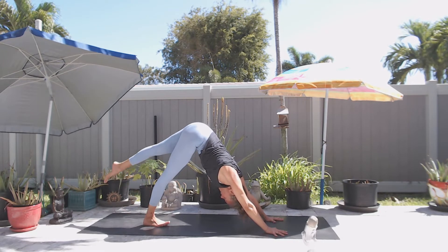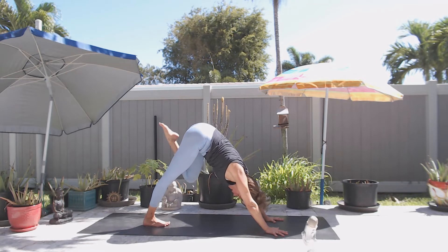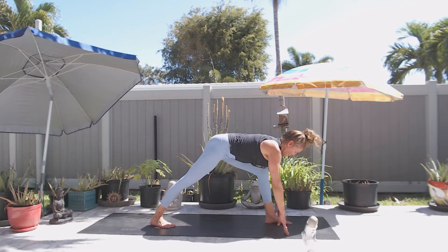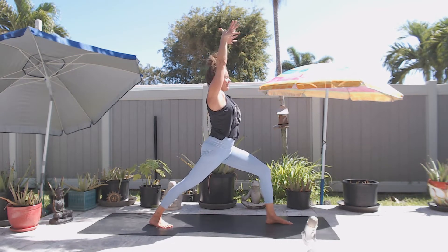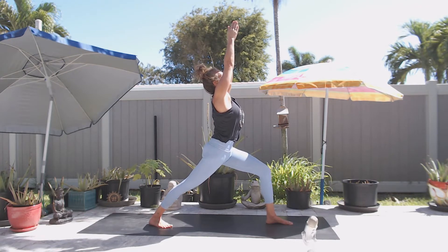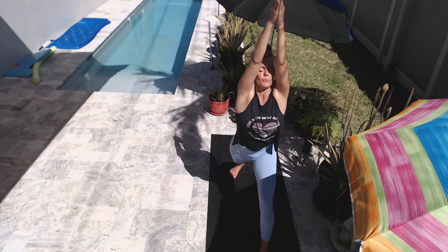Then inhale, lift your left leg back and up. And then exhale, step your left foot all the way up between your hands, closer to the left thumb. Turning your right heel in just a little — right toes face up at the right corner of your mat. Inhale, rise up. Feeling the left big toe as the driver to drive the outer left hip back, and using the back right foot to spiral your right hip forward.